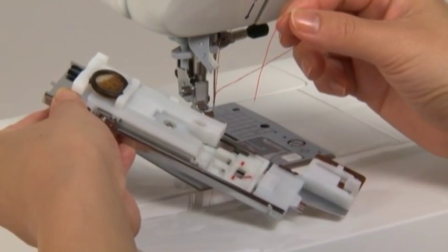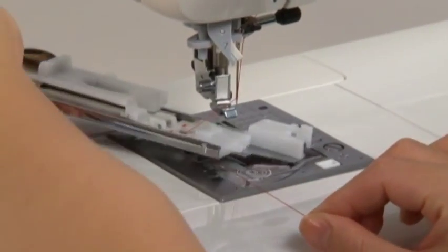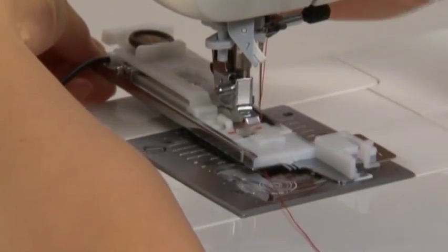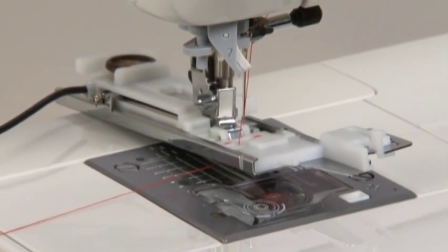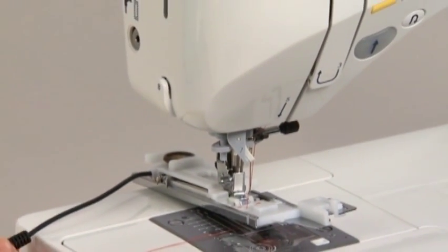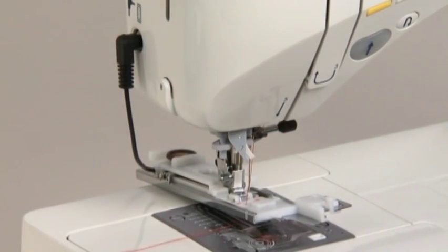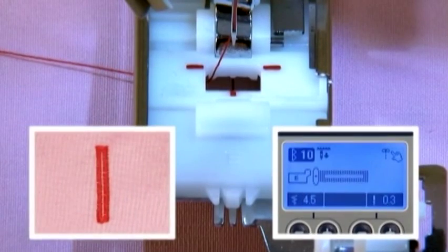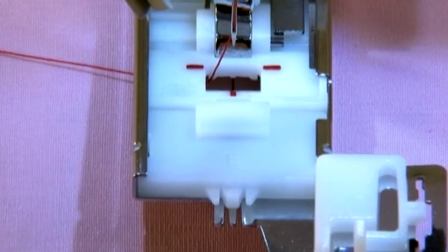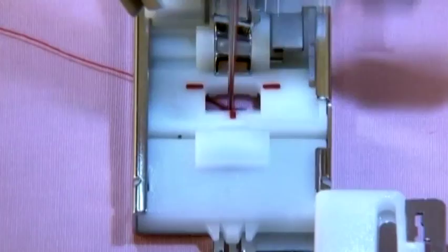Pass the needle thread down through the hole in the presser foot and pull it out sideways once the machine is set. Insert the buttonhole sensor pin into the sensor pin hole at the left side of the machine body. Make sure that the sensor pin is pushed in as far as possible. We'll use the standard buttonhole pattern as an example. Place the fabric under the presser foot, lower the needle to the sewing start point, lower the presser foot, and begin sewing.